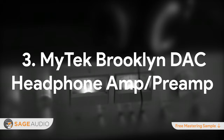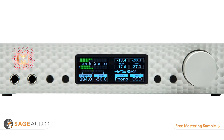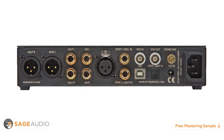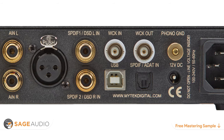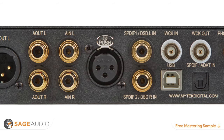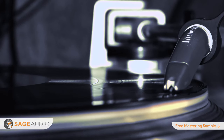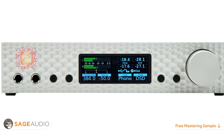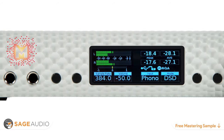Number 3: MyTech Brooklyn DAC and Headphone Amp. A headphone amplifier for both professional studios and audiophiles alike, the MyTech Brooklyn DAC and Headphone Amp and Phono Preamp is a pro-class unit. It supports both analog and digital inputs with clean D-to-A conversion up to 32-bit, 384 kHz via a USB 2.0 connection, while the analog inputs support up to 130 dB of dynamic range. A phonograph connection and amplifier means that you can use your vinyl records as a reference. A digital display shows both the average RMS level and the peak level of your signal, and two headphone outputs add flexibility for referencing two different headphones simultaneously.